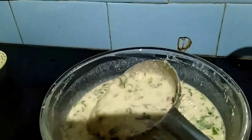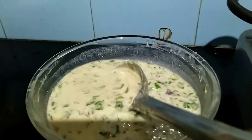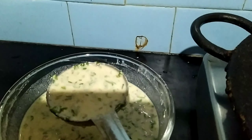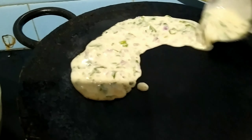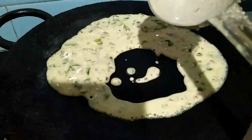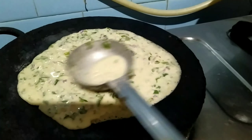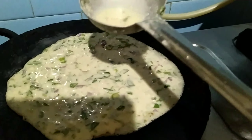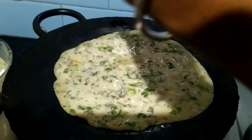Now the pan is heated. I'm going to pour the dosa batter. Add one teaspoon of oil.